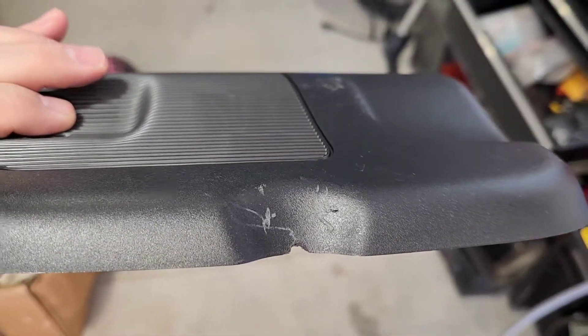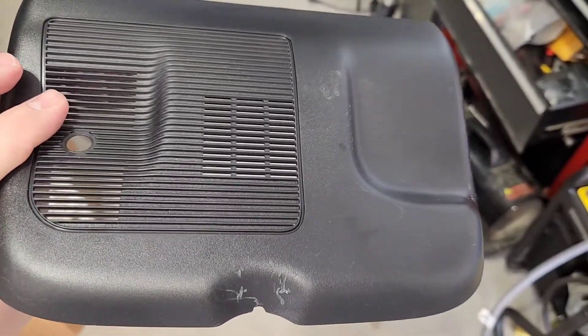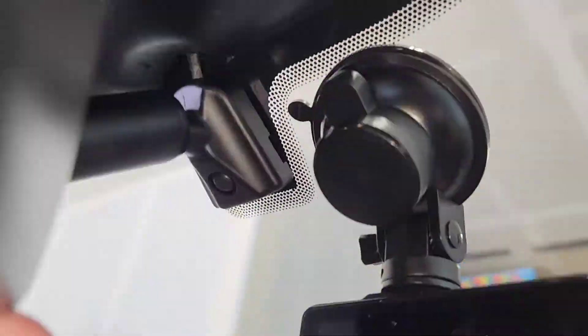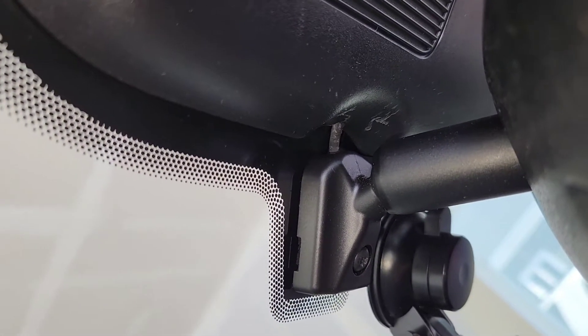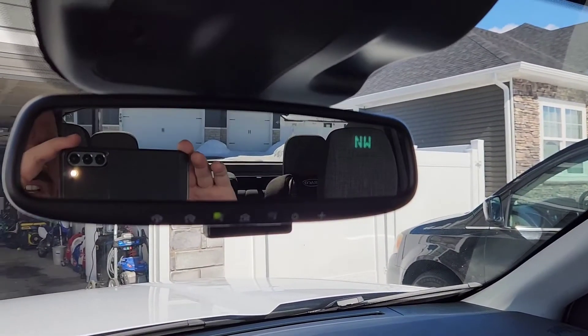I kind of scratched the plate earlier — I pulled the mirror off before removing this cover; should have removed the cover first. Now I've got my cover back in place and there's just a tiny little groove where my wire fits really nicely.